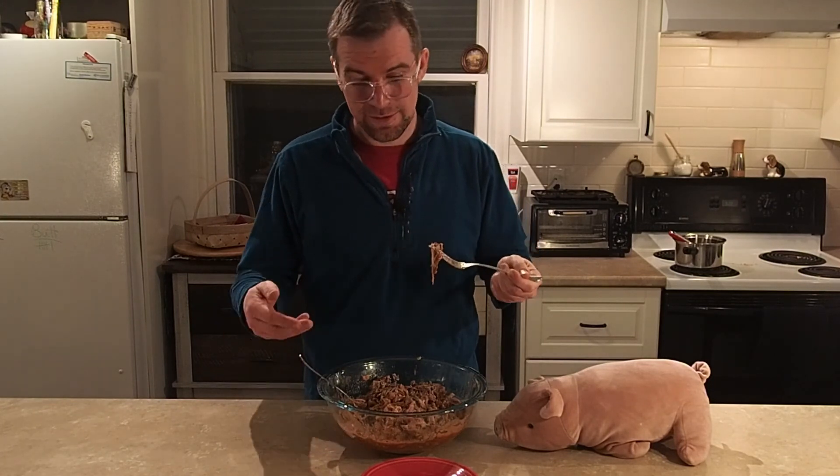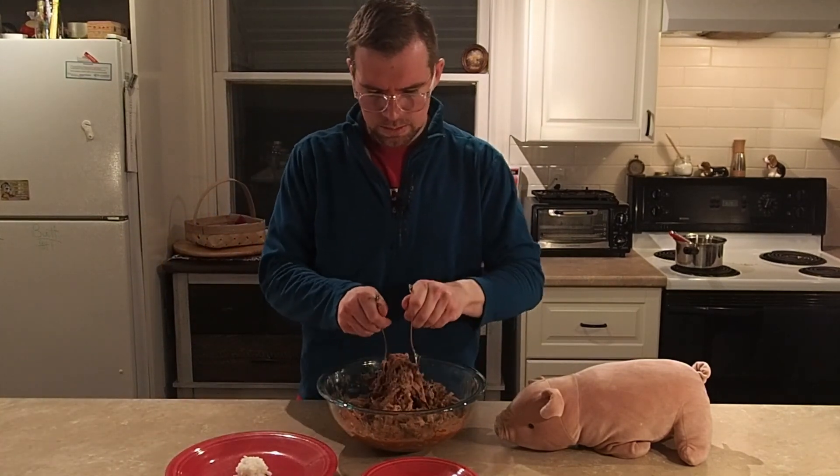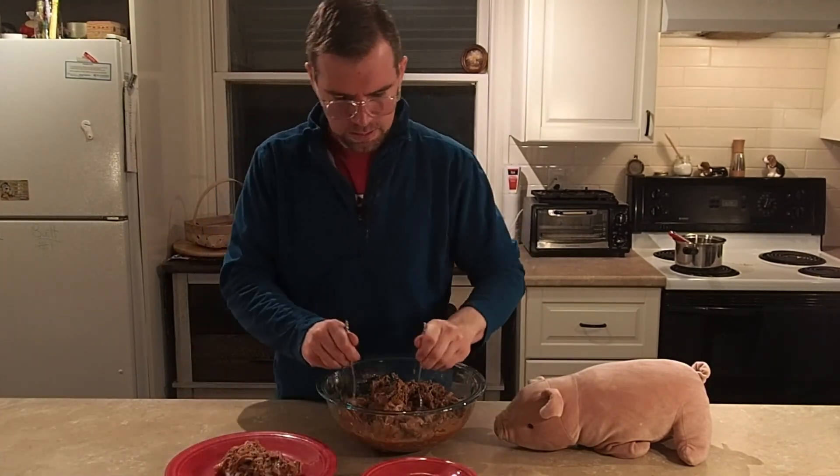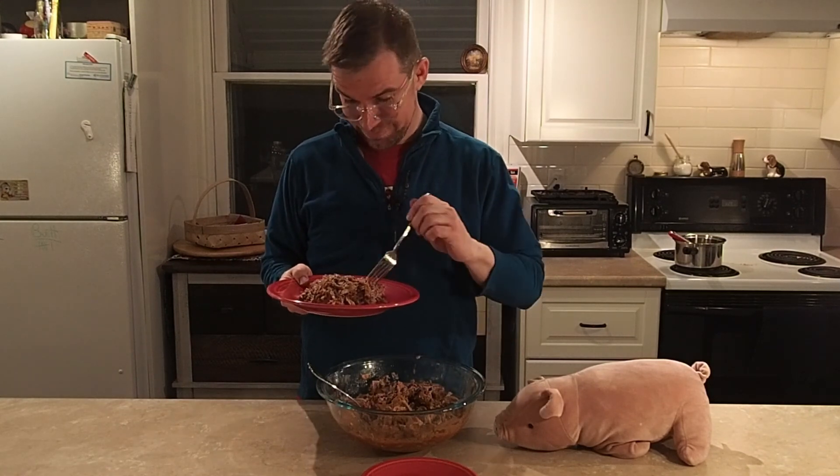Use your forks to make sure the sauce is covering all of your meat, and then you're ready to serve. Typically you'd serve it over something of a starch nature like a bun, but I'll have it over rice. Until next time — choose low and slow.